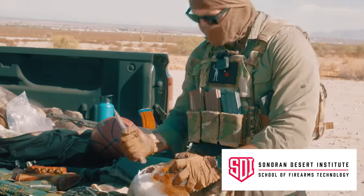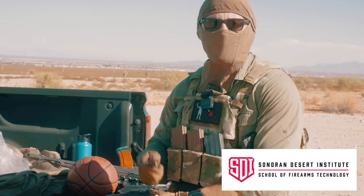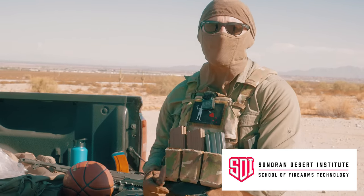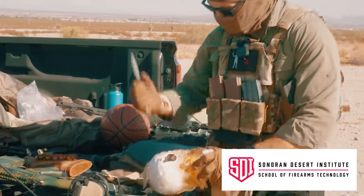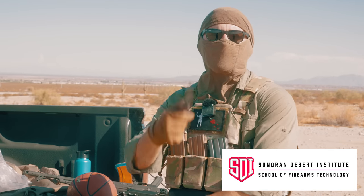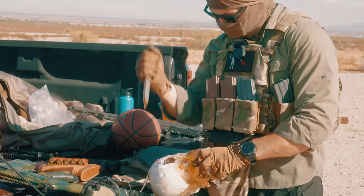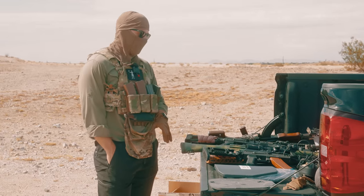I feel like if you're interested in working on firearms and not human skulls, then Sonoran Desert Institute is going to be for you. Get a degree in gunsmithing, break into the firearms industry, and help out people like me who aren't that good at working on guns. Go down and follow the link below and check out the Sonoran Desert Institute.